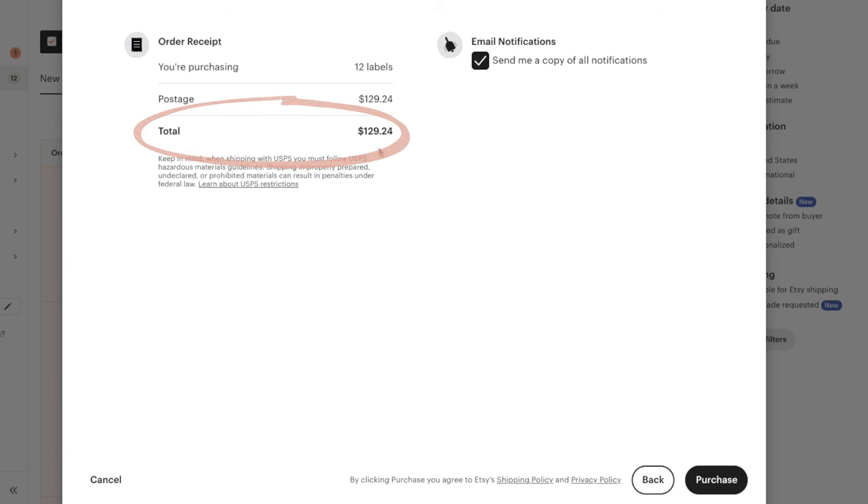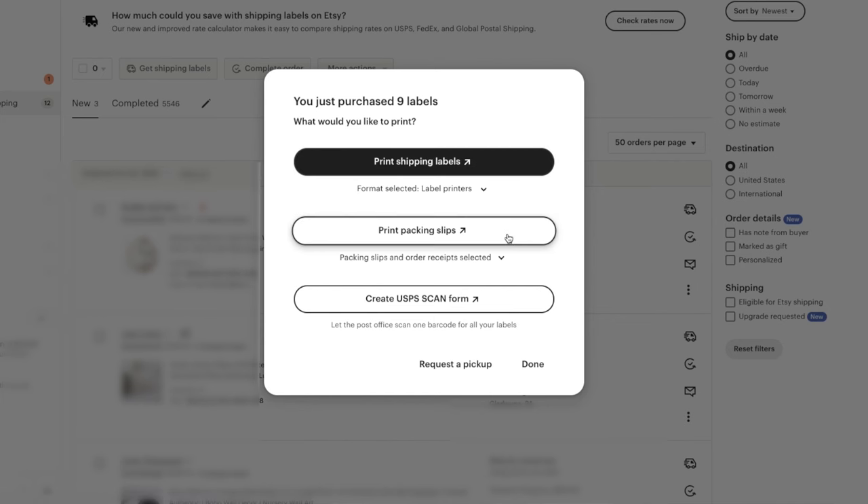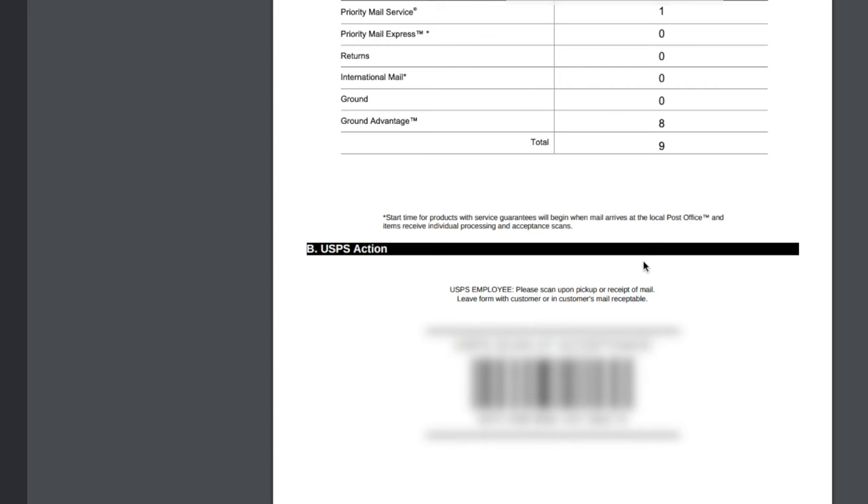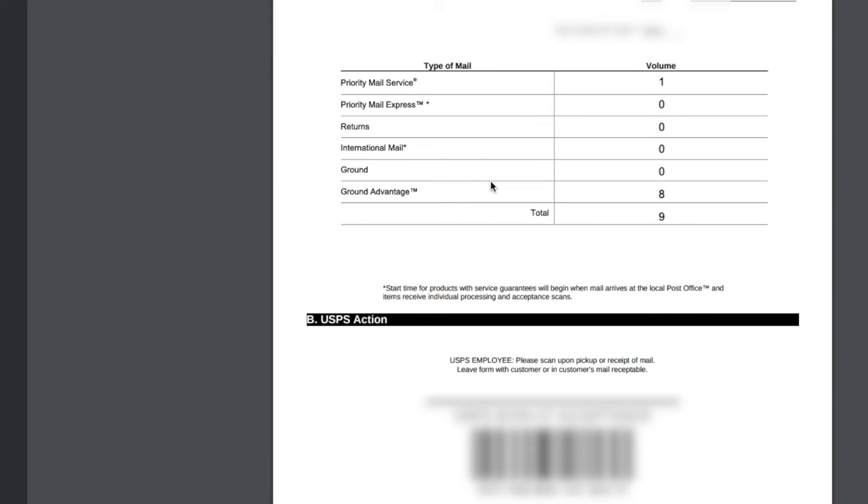I'm about to purchase labels for $126 — hitting 'Purchase.' Now I have the options to print shipping labels, print packing slips, and create a USPS Scan Form. I'm going to do all three. First I'll hit 'Print Shipping Labels,' which throws up a PDF. The USPS Scan Form is really beneficial — when you go to the post office, instead of them scanning each label one by one, this form lets your packages get checked in faster.